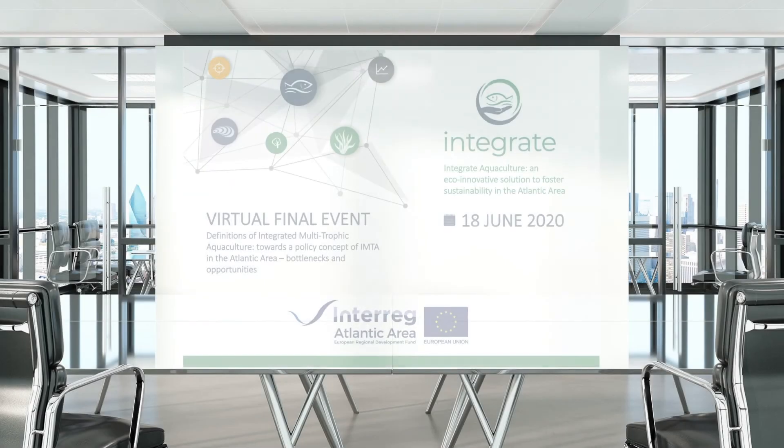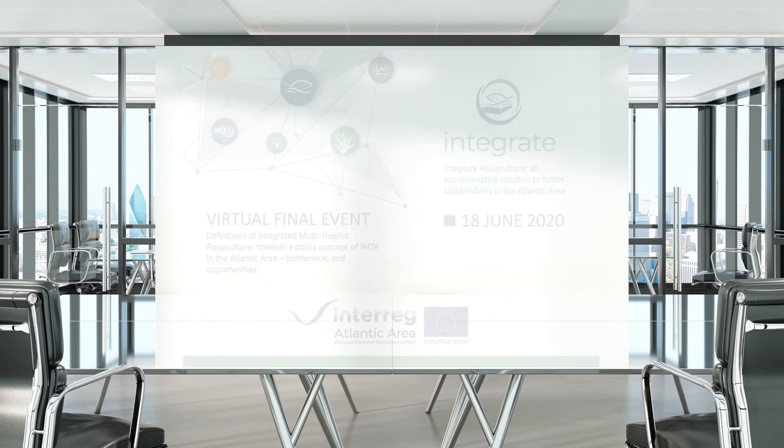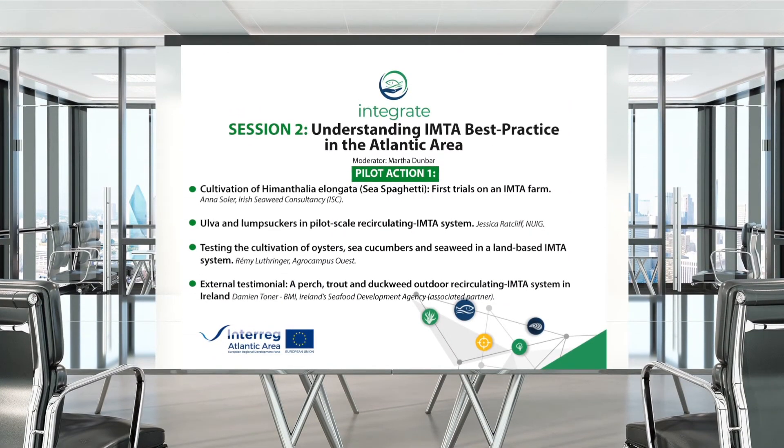We are going to continue with session two, which will be dedicated to the pilot actions. The first presentation will be given by Anna Soler of the Irish Seaweed Consultancy, who will tell us about their trial with Himanthalia elongata.